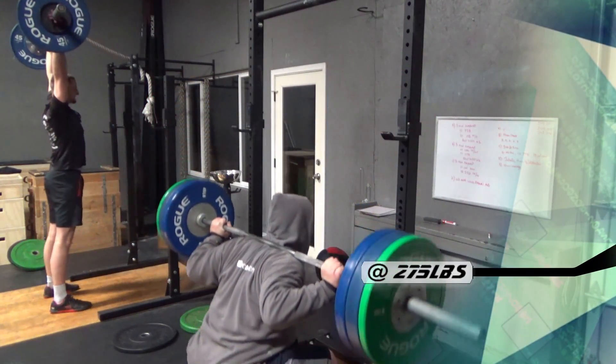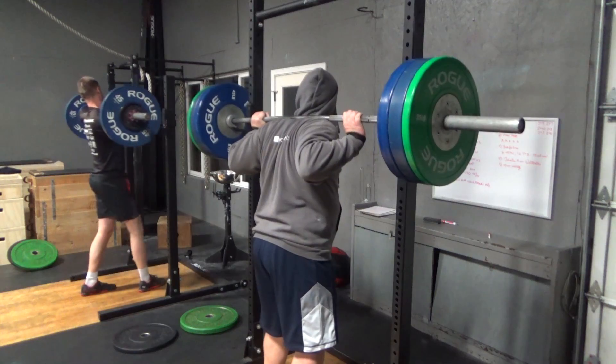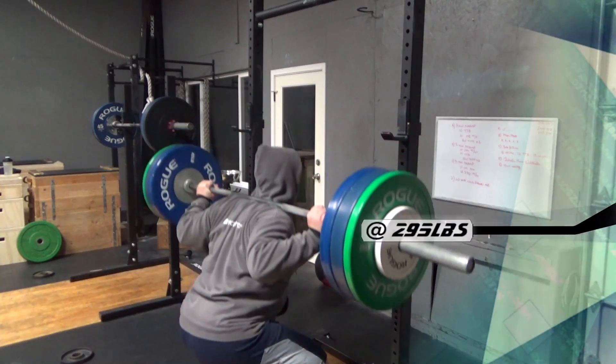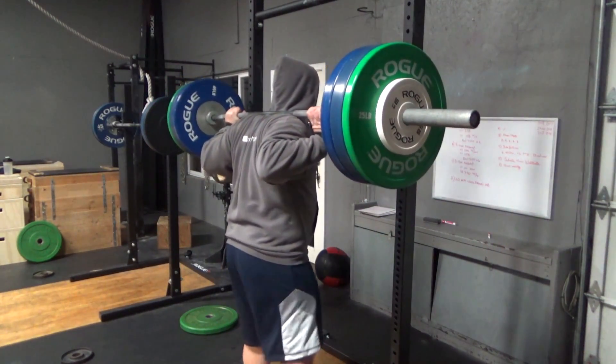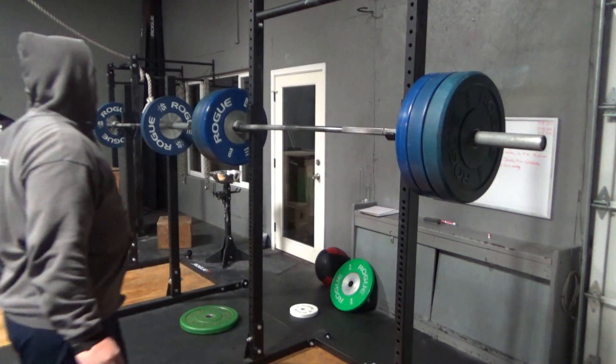Here I am getting up to my one rep. As you can tell, you might be able to see I kind of have a small pause on my way back up, and that's where the bar is getting nice and heavy for me.